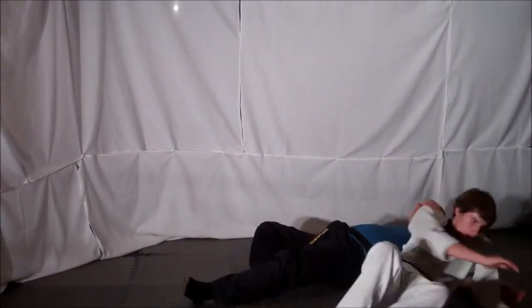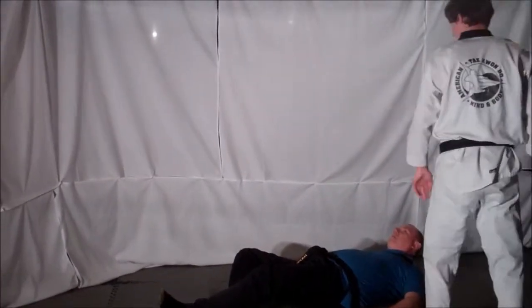From here, elbow to the midsection, roll out, and leave the situation.